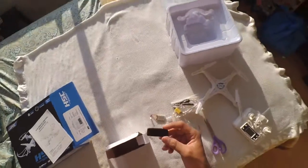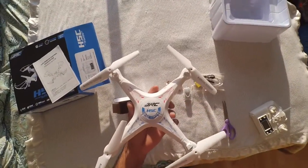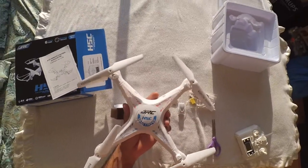All in all, looks like a good buy if you consider the two additional features which are one-touch return and headless mode, which were not there in the Syma X5C.